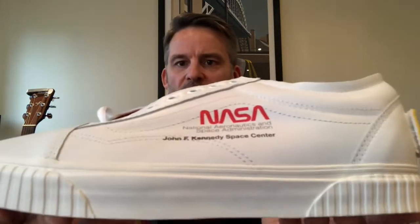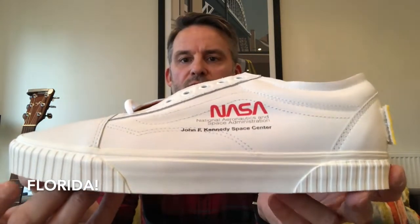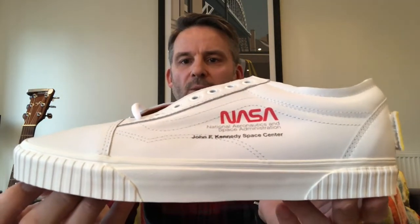On the side it says NASA — apparently that's called the worm logo — standing for National Aeronautics and Space Administration. It also says the JFK, the John F. Kennedy Space Center, which I believe is in Houston but I may be wrong on that, so you Americans can correct me.